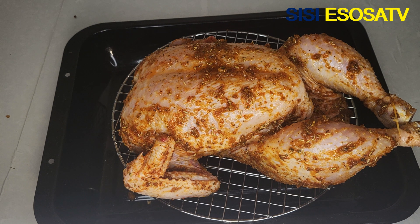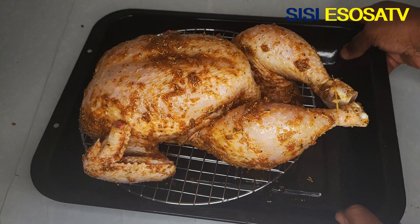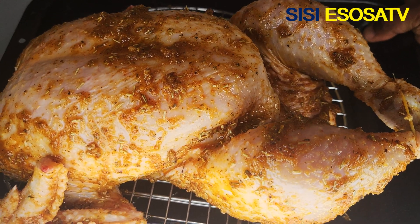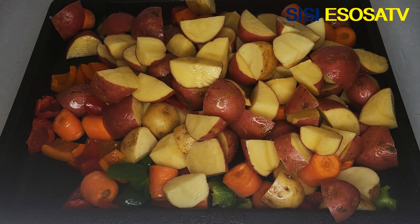I will set aside to marinate for three hours. After three hours, I'm going to transfer my chicken into my preheated oven.